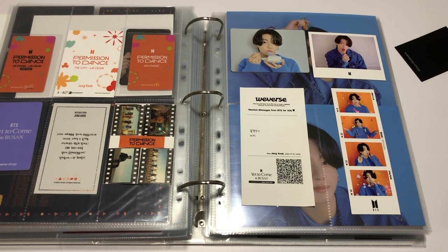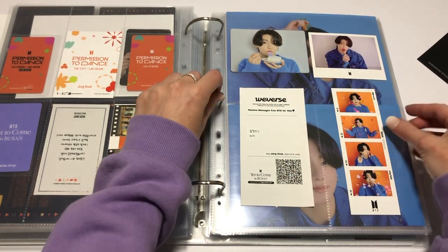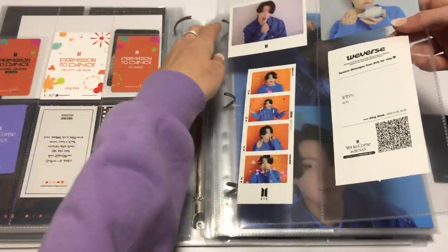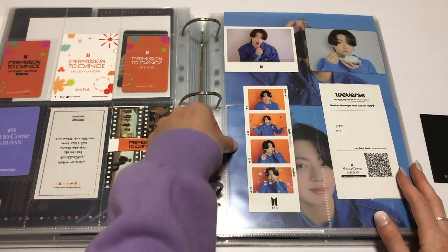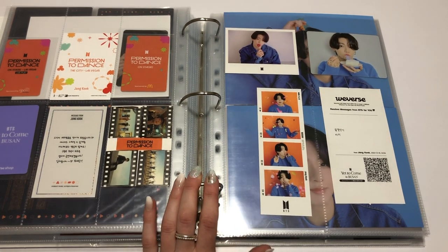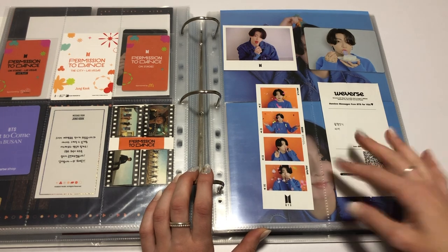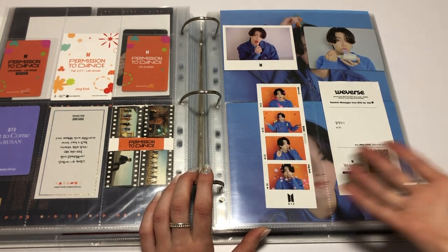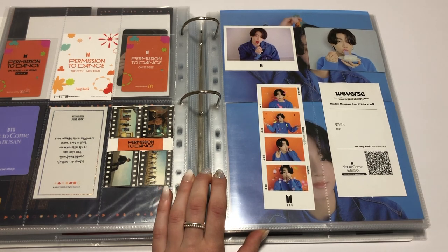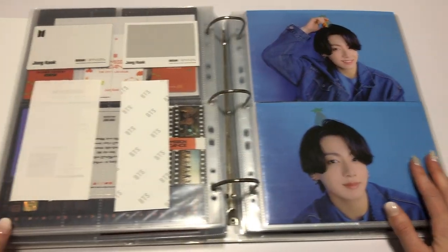I don't think I have anything else. Oh, I have this — but this is from the Proof Exhibit. Let's slide these ones in. I hope that's not too lopsided. Definitely going to have to take these down and sleeve them. Now, I'm pretty sure you could get two versions of this — there was another one of JK with a different message, but you could only do this once at the concert venue. I didn't find his other one because I had nothing to trade for it. But I got one — that'll do.